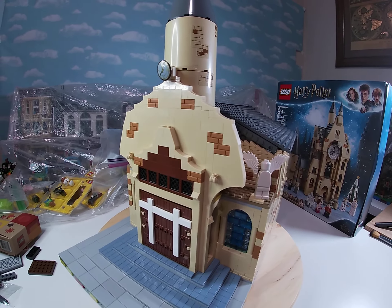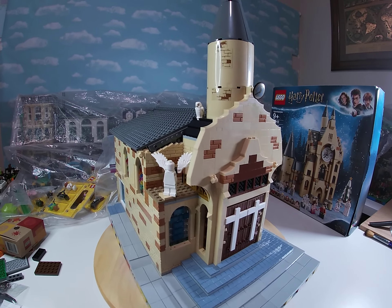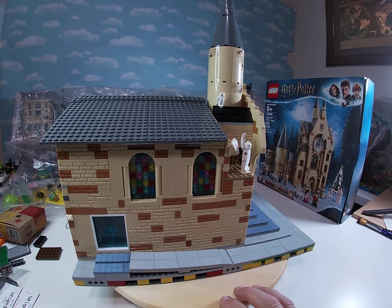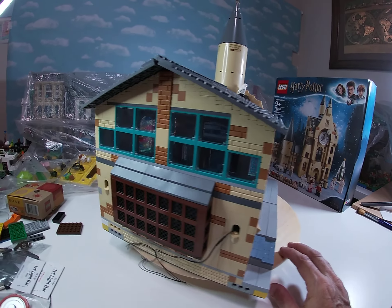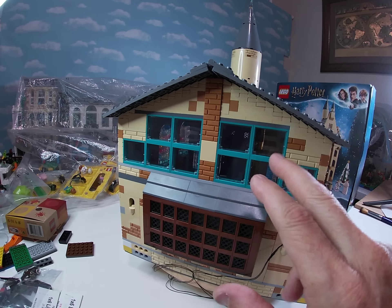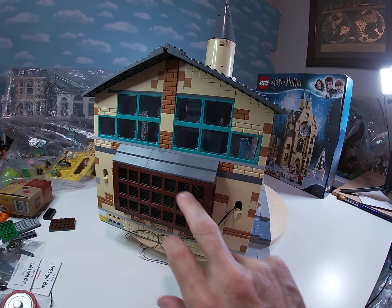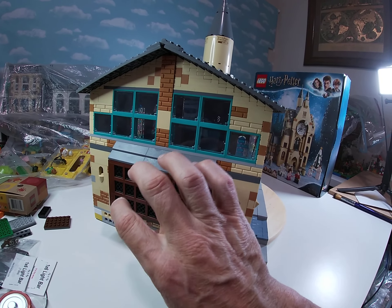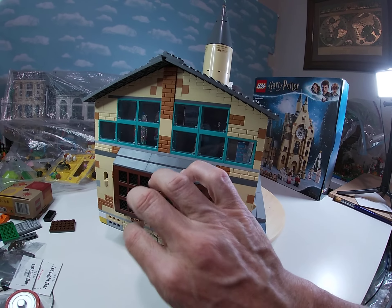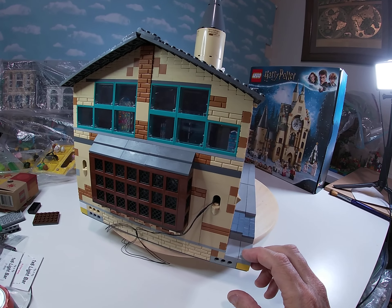That was probably the last thing I had to do to finally say I think I have this thing built. I could probably add a lot of details, but I'm happy with this. I had these green windows, and I thought this will let a lot more light in as it sits. These are all from the Harry Potter sets — in fact, a smaller version of this is the back side of the Great Hall, so I just expanded on it to make this a little bit bigger.